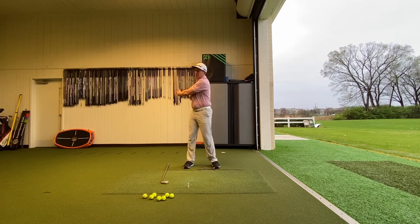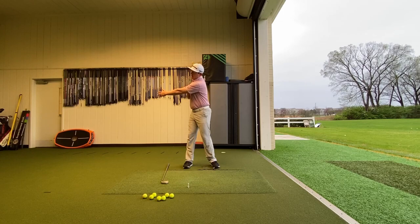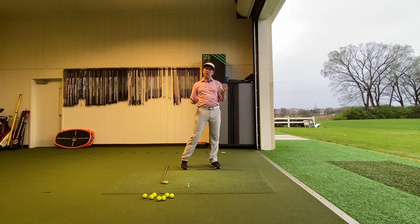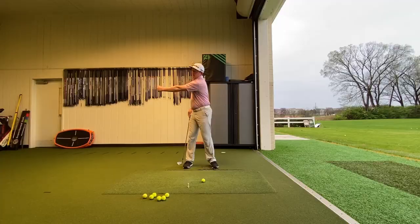If you can keep the separation between your arm and your chest, when you start that turn you can rotate into that forearm — taking your pec into your bicep — and now you can shallow the club while getting rotation. If you have a hard time with this, find a door frame. Start out here, turn, grab the inside of that door frame, and then turn your chest into that arm to get a feel for that movement.